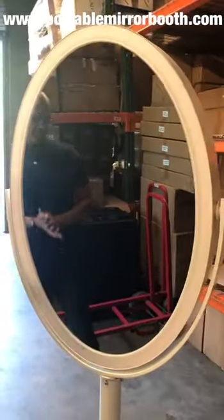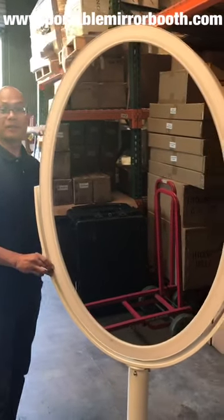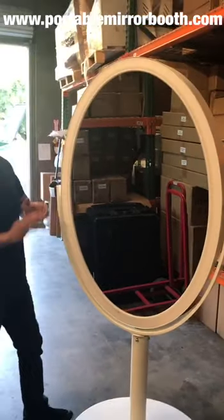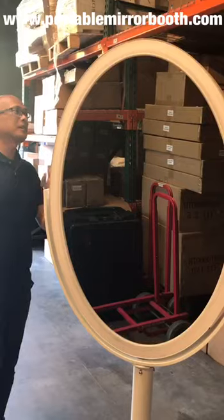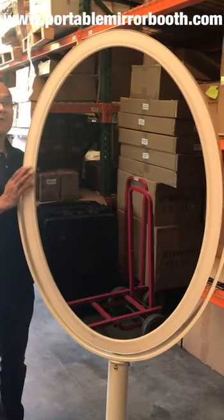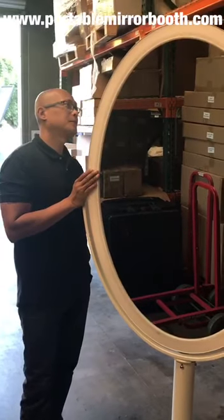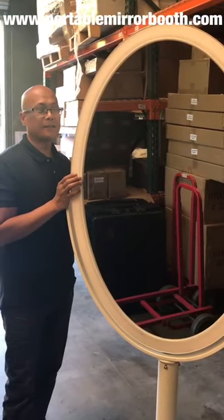This whole thing right here is LED and it lights up. So I hope you guys like this design because we have several of these in stock available to ship. However, it is a first come first serve basis, and if you ever want to reserve one for yourself, we do offer financing at PortableMirrorBooth.com.